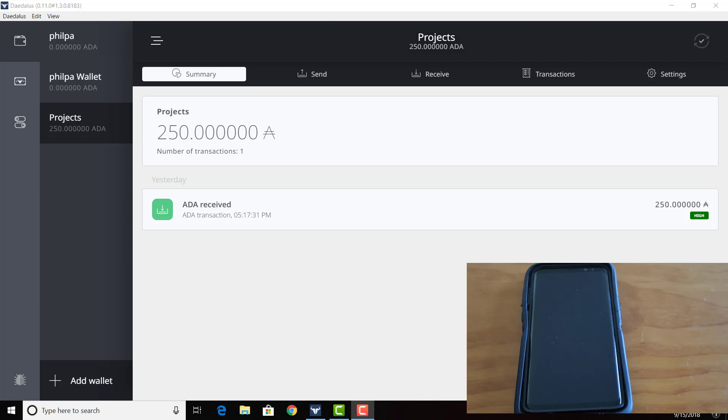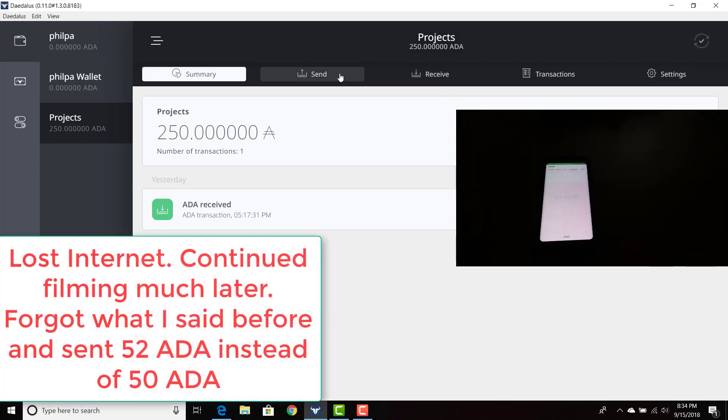We're going to try to make this as authentic as possible. I want to do future videos where I am sending you ADA. So for this video, I'm going to send you 50 ADA, but I want you to give me some random decimal points all the way up to the ten-thousandths place. Can you give me that? Just random numbers? 4279. Okay, 4279. I have her wallet address.